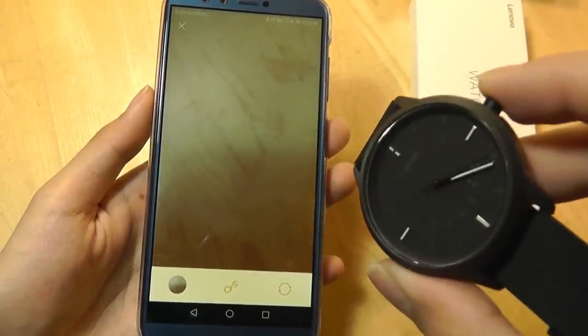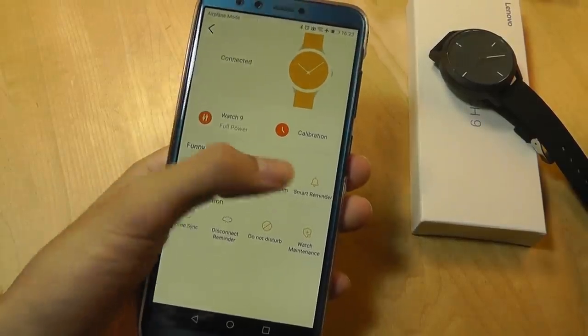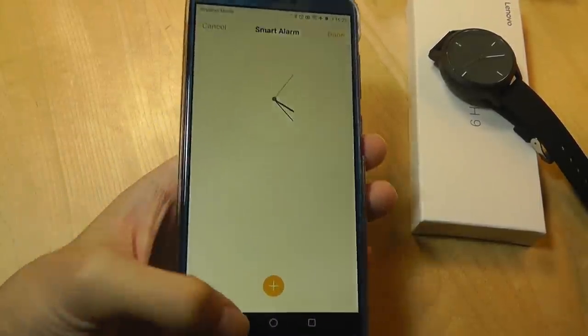You just tap on the crown key once, it vibrates, and it takes an image on the phone. Like other fitness trackers, you can also set up alarms — so maybe at 8am it's going to vibrate to try and wake you up in the morning.